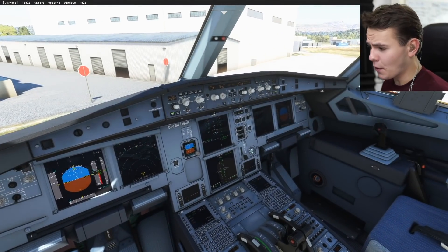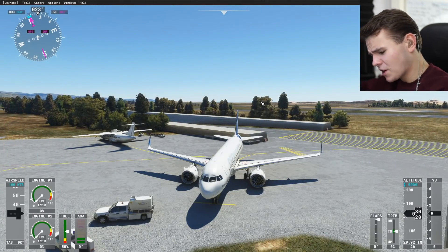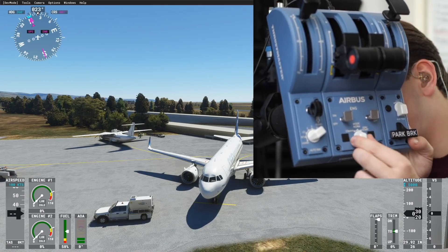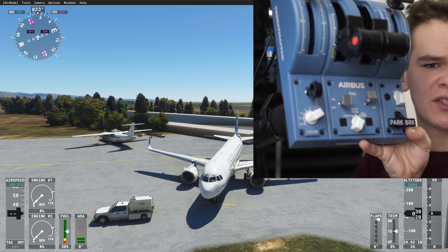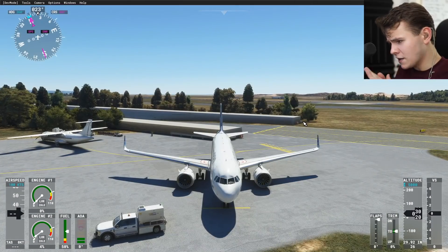Now we are ready to start up one engine. I'm going to use my little Airbus throttle pack. I have these switches where I can turn on the engine, and I'm just going to press the right one and turn it to ignition. I decided to start the right engine. Right engine is starting up. We are alive.